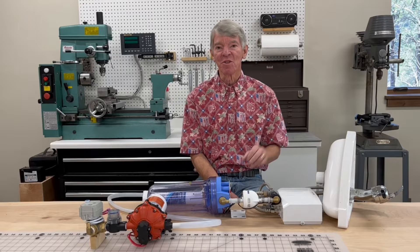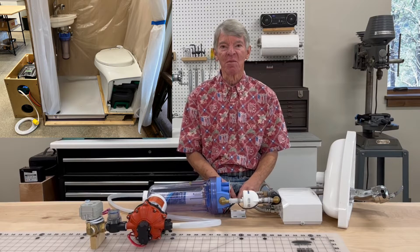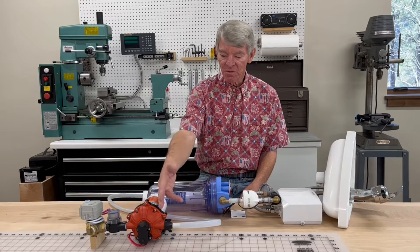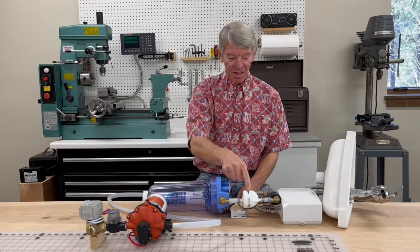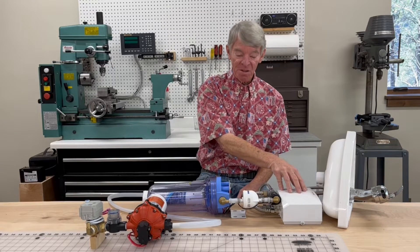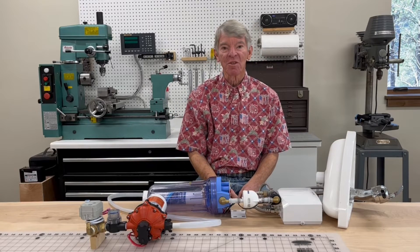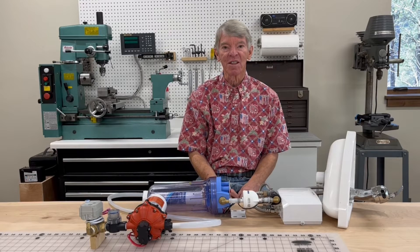A prototype of the shower was built in the shop and all kinds of different experiments were tried — different kinds of valves, filters, pumps, tubing, fittings, and UV filters for that, as well as different water heaters and plumbing. These are all the components that came out of experimenting with all those different pieces of material.